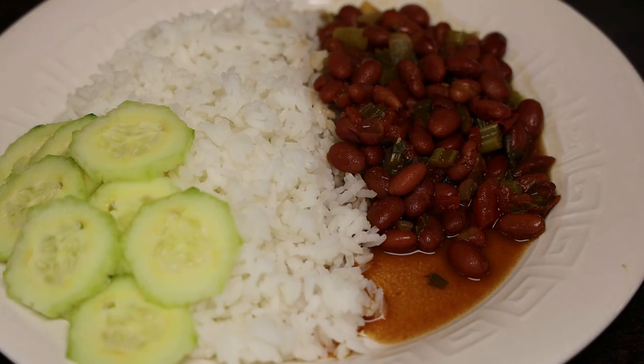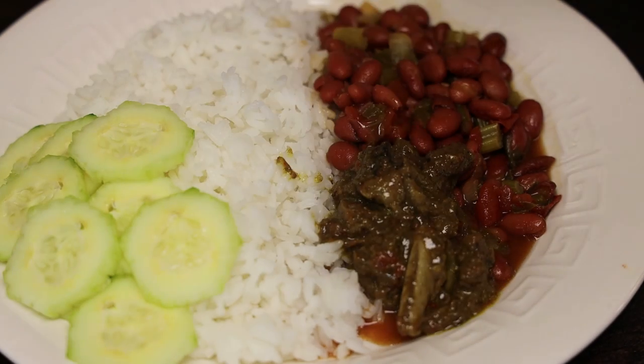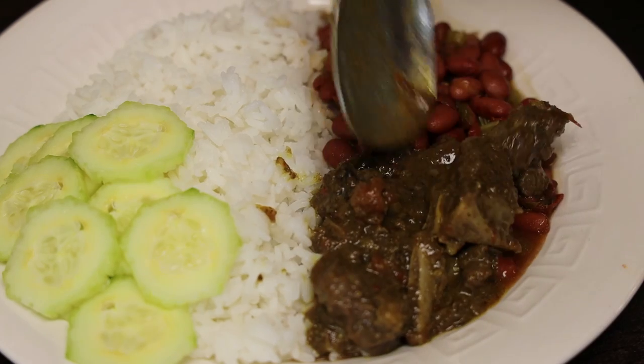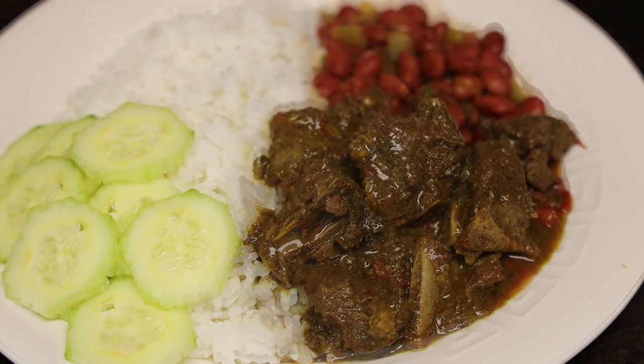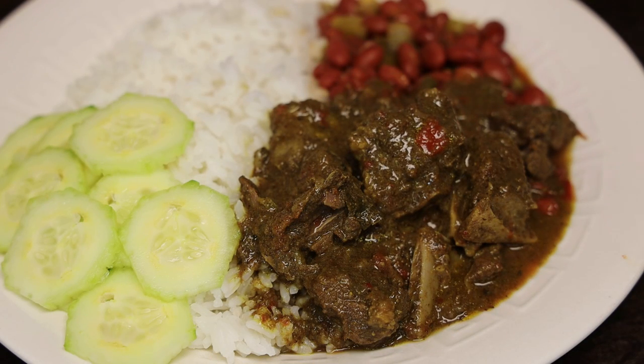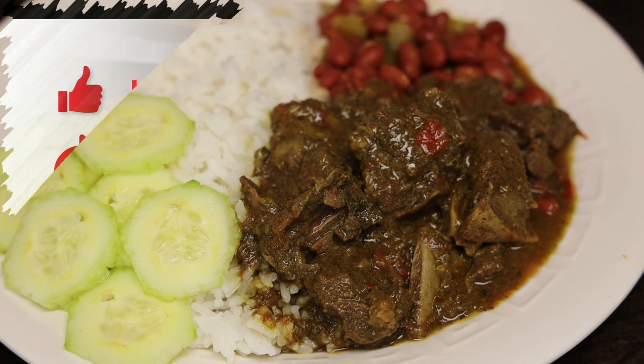All you have to do now is serve. I love to eat curry goat with red beans or pink beans, so that's what I'm serving it with today. I hope you all enjoyed today's recipe — if you make it, tag me on Instagram. Thank you guys so much for joining me today. Remember to stay safe and I'll see you in my next video — bye guys!